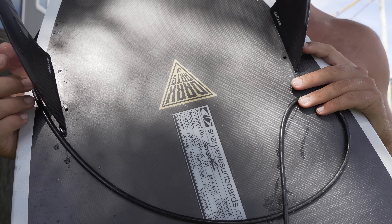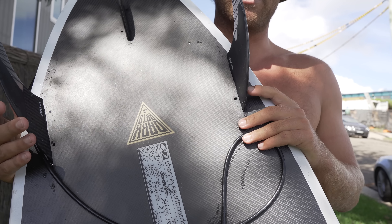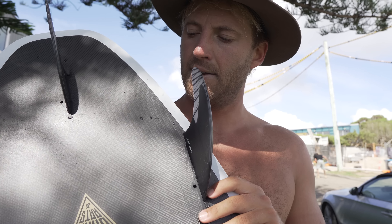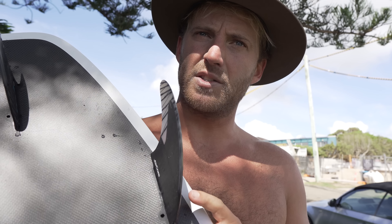It was funny because there was so much hype around this board in my mind. I'd probably oversold it to myself and took it out in the wave pool whilst I was coaching, and just had a shocking session on it at first. I thought, oh my God, they've sent me this $2,000 surfboard and I don't even like it. What am I going to do? First rode it with the H4s — I think they're carbon fins, those fancy Swiss fins.